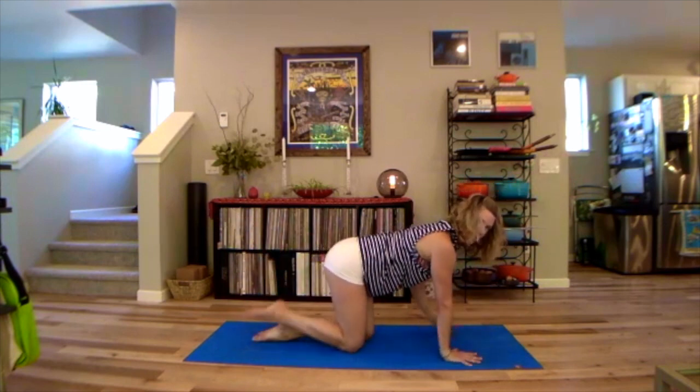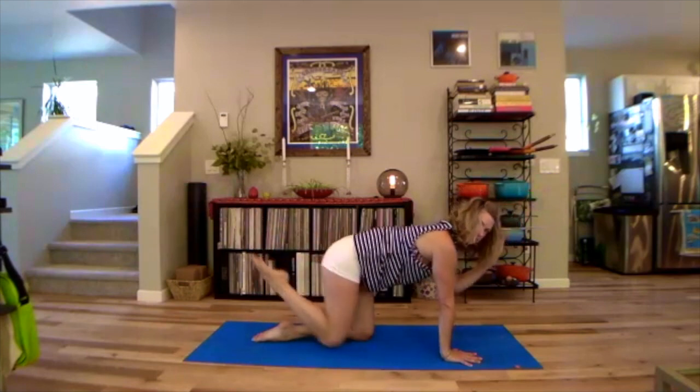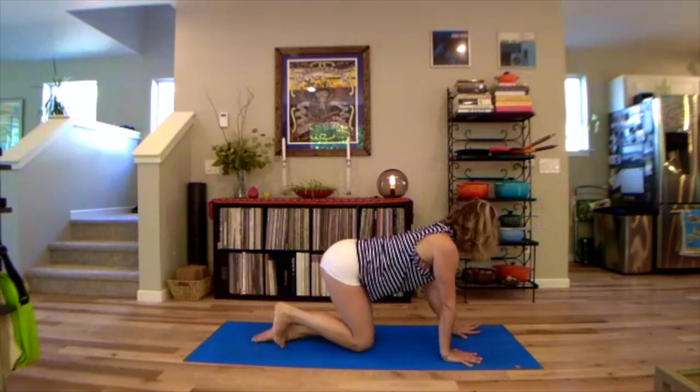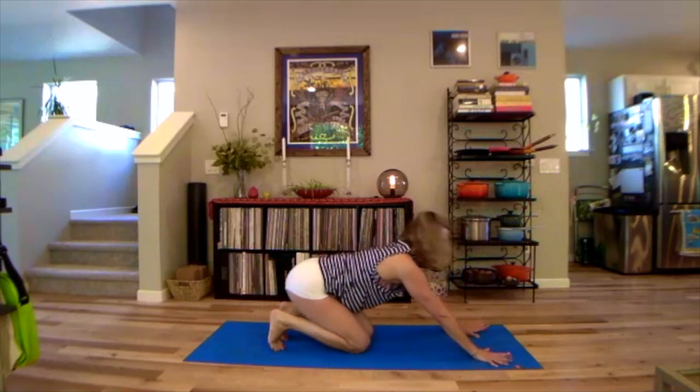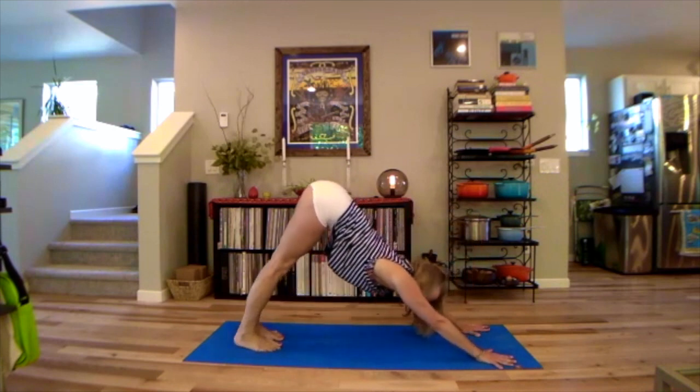Walk the heads of the shoulders so they're still rolling down the back. Next time your hand and knee are down, go ahead and tuck the toes under, walk the hands a little forward — maybe turned out a little bit wider — and then press that up and back into downward dog.